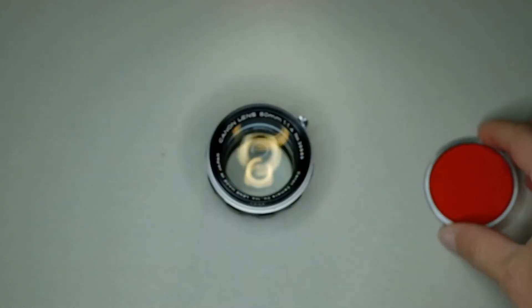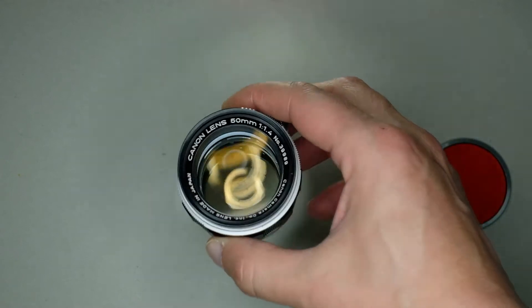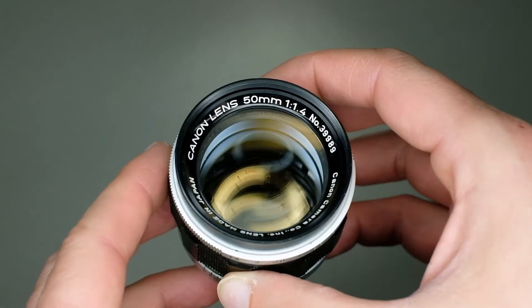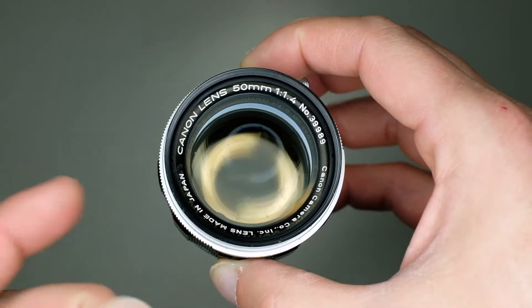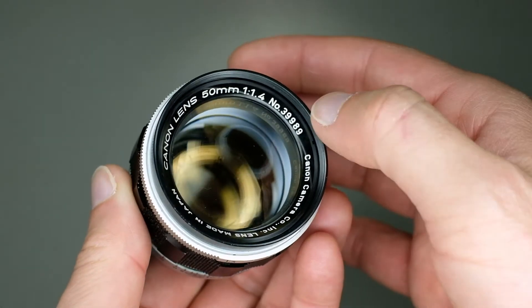The first one is the famous 50mm f1.4 lens. This model is a type 2, as far as I found on the web, looking at the serial number.